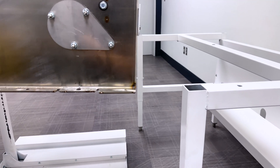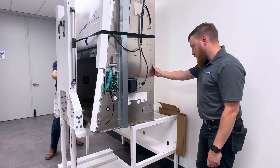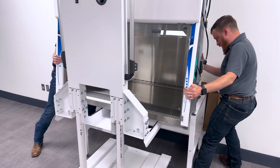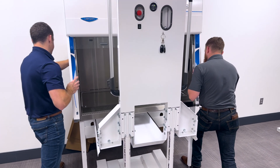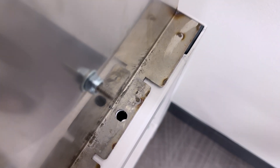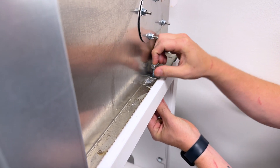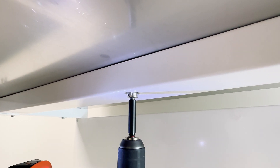Raise the table to the height of the base stand. Using extreme caution, carefully slide the BSC onto the base stand. Next, line up the mounting holes of the base stand with the mounting holes used to secure the BSC during shipping. Secure the BSC to the base stand using the four bolts initially used to secure it to the shipping pallet. Tighten the center anti-vibration brace on the stand so that it contacts the base of the cabinet.